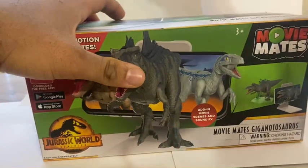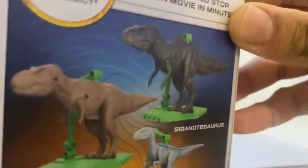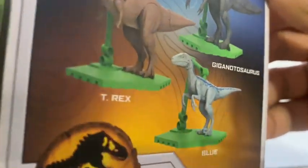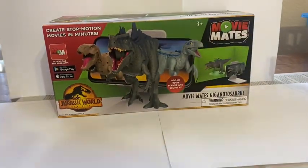I was really intrigued with this because the figures that are those mannequins — the Giganotosaurus looked really nice according to the photos. There's also a T-Rex and a Blue, which are not available right now on Amazon UK.